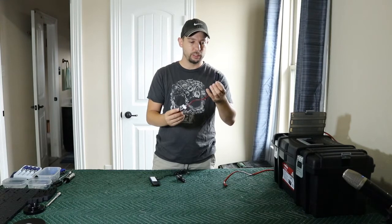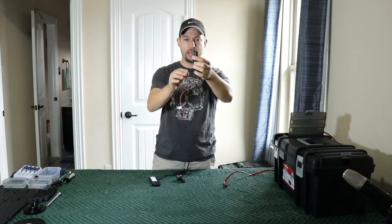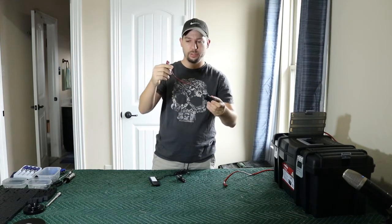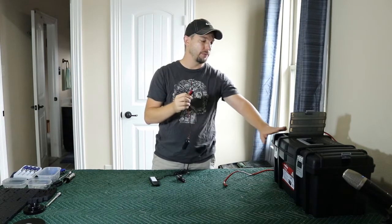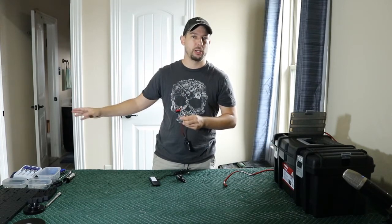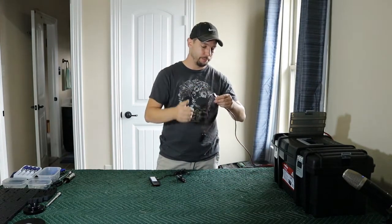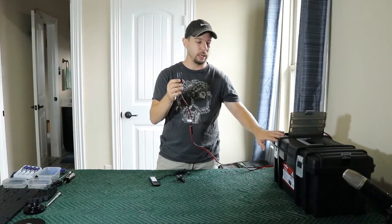I went to a local electronics store and I bought a cigarette lighter adapter and I had to splice in my own cabling. It didn't have cables for it already, so I just put on Anderson power pole connectors because that's what I use from my telescope field battery as well as the rig runner on my telescope, which is on the floor. If I just plug this into my field battery directly, it's now tapped into the 12-volt power system from my telescope battery.